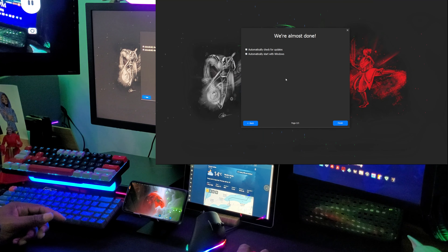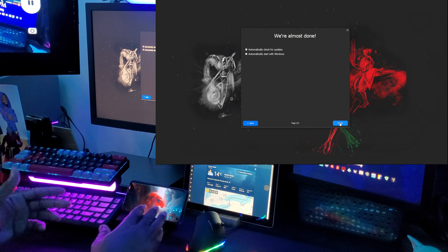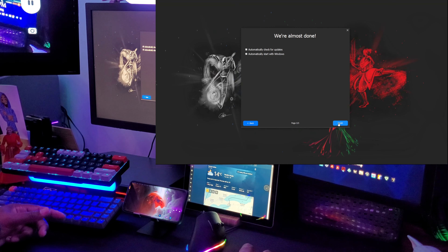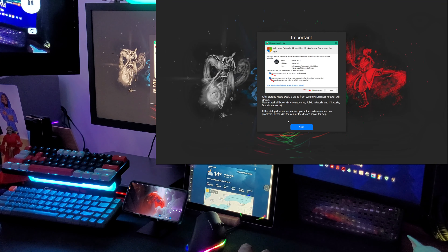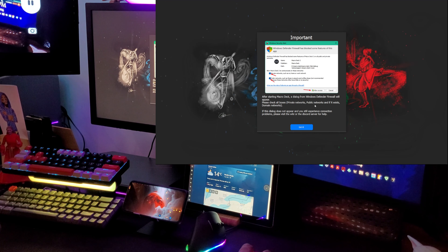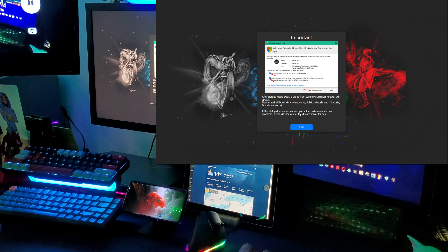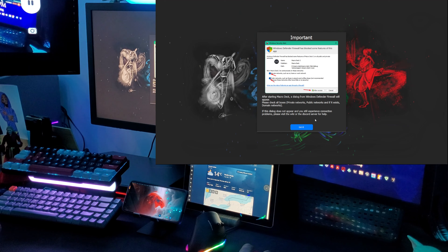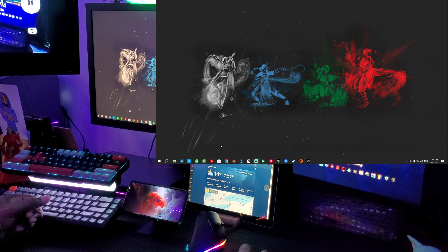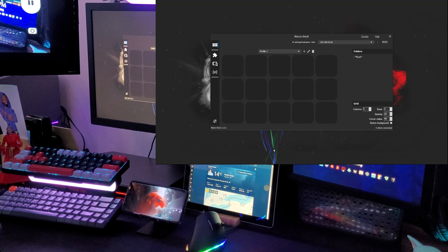It says automatically check for updates and automatically start with Windows — I'm going to enable auto-start because I'm setting up a cord so this device will always be here plugged in and ready to go in the mornings. After starting Macro Deck, a Windows Defender Firewall dialogue will appear — please check all boxes: private networks, public networks, and domain networks if it exists. If the dialogue doesn't appear and you still experience connection problems, visit the wiki or Discord server for help. And there we go — it's up.